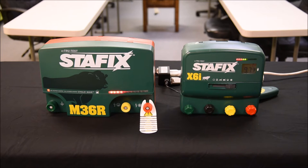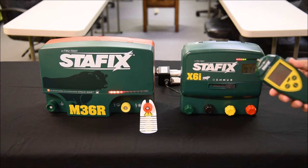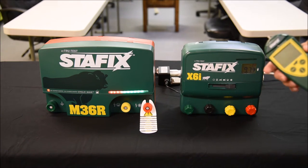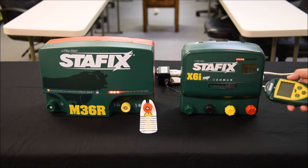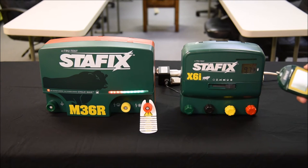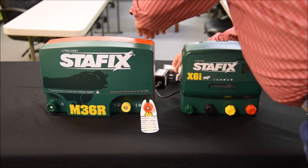We want to discuss how we will change our address setting with our remote control on each one of these energizers. We have two models here: our 36, which is also like our M63 model, and then our X6i, which also resembles our i-series — the X12i as well as the X18i.